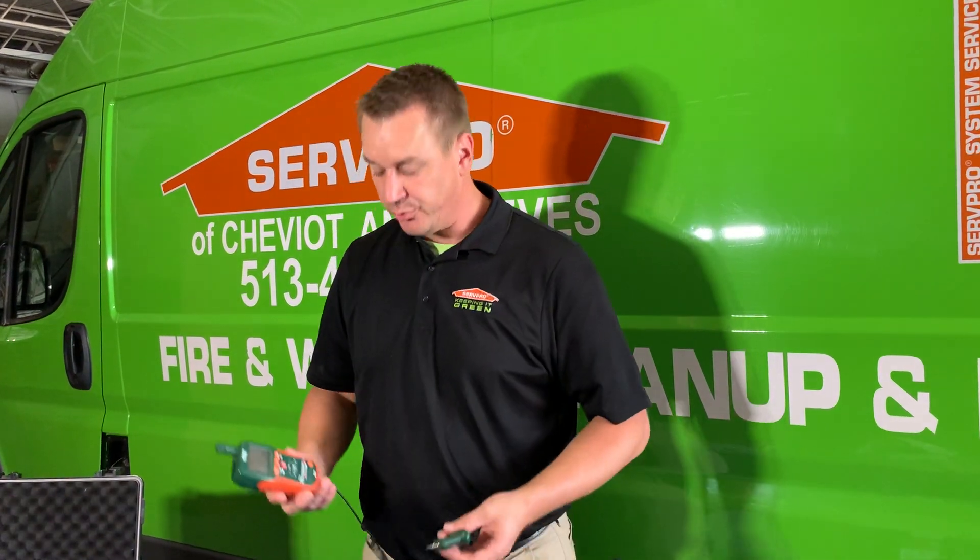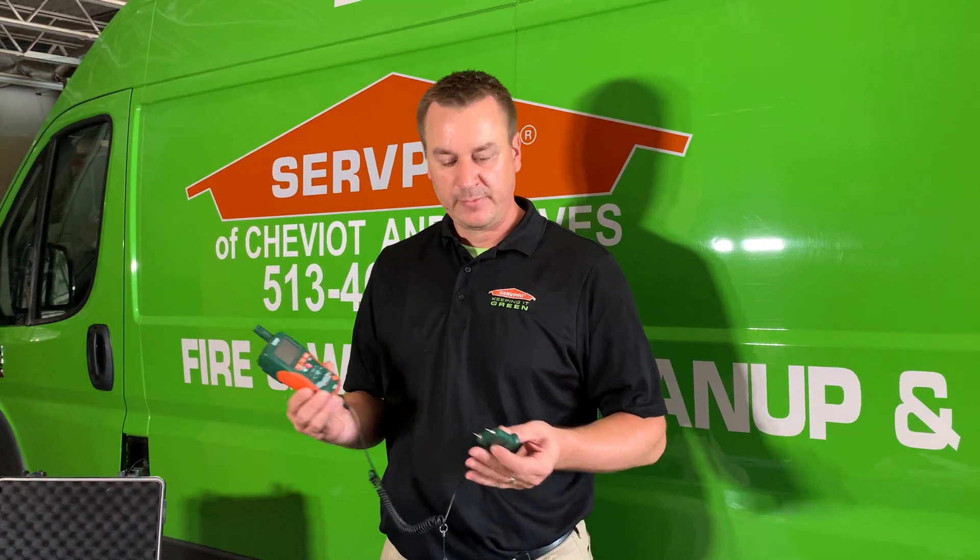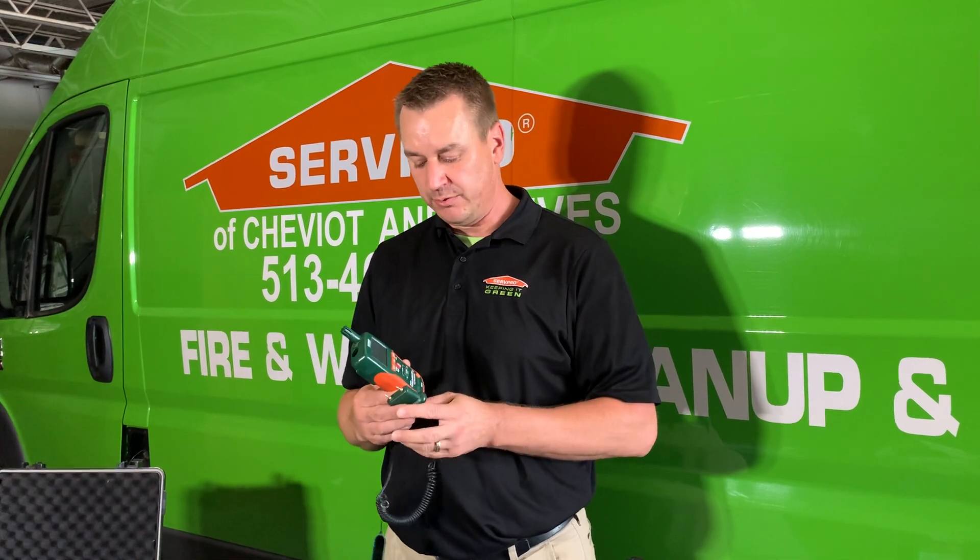Overall, it's extremely important to have the right equipment for the job. Many times people think that we can just feel if something is wet or dry, but our hand holds a certain amount of moisture and it's just not an accurate way to do it.